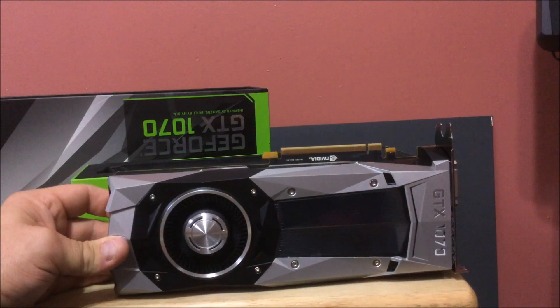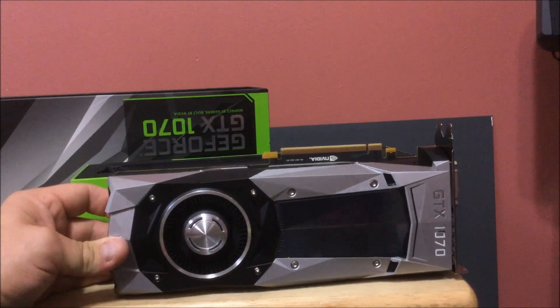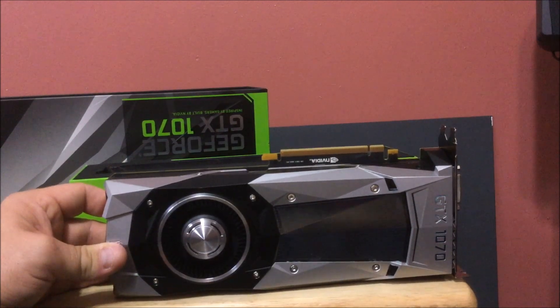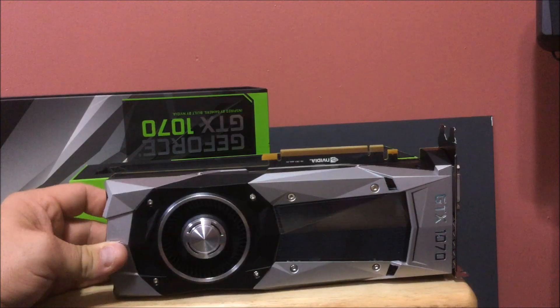It's got a little different look to it obviously than the reference cards have had in the past — more of a modern look to it. Same kind of chassis, but honestly it looks good. Looks like a good card. I'm just happy to get anything right now — these shortages are driving me nuts.